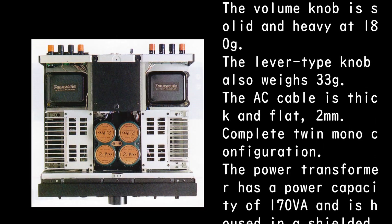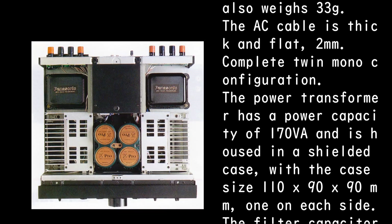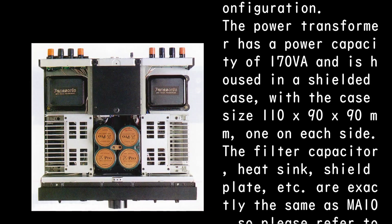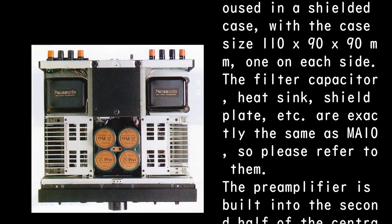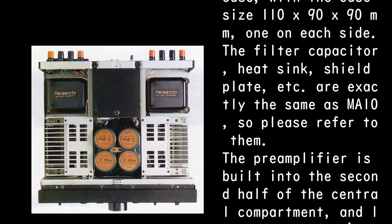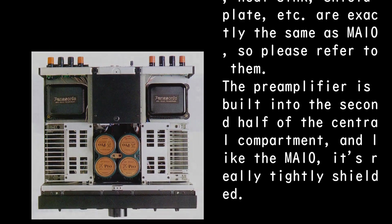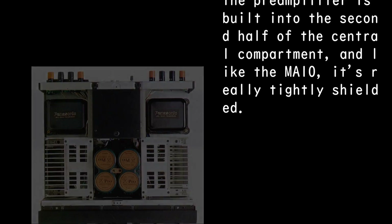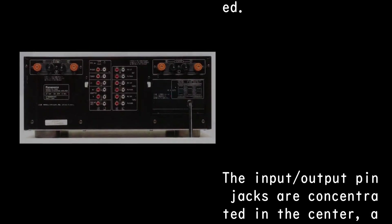Complete twin mono configuration. The power transformer has a capacity of 170 VA, housed in a shielded case measuring 110×90×90mm, one on each side. The filter capacitor, heat sink, and shield plate are exactly the same as the MA10, so please refer to that. The pre-amplifier is built into the second half of the central compartment and, like the MA10, is really tightly shielded.